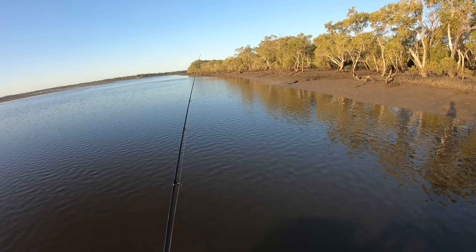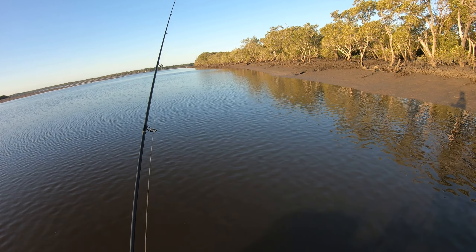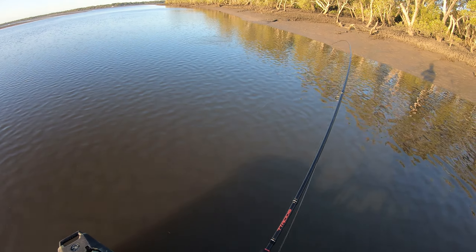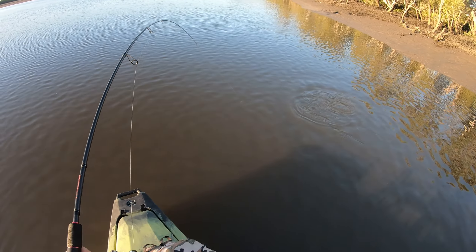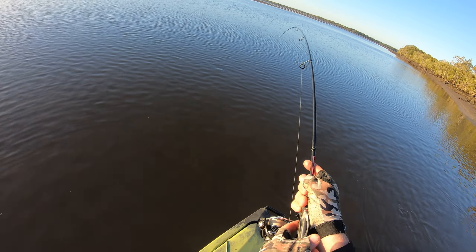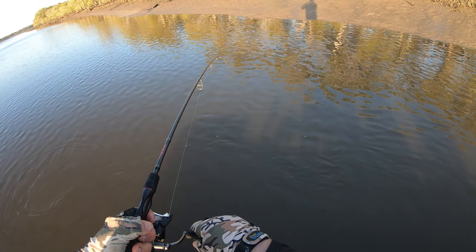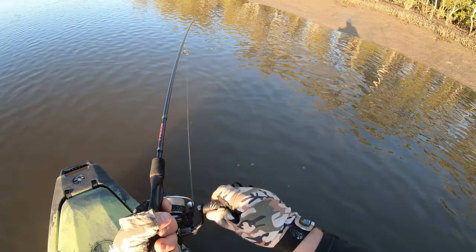Oh, is that a hit — that was a hit, that was a hit — and there he is, he's swimming with it. Oh, he's a good lizard too, good lizard. There he is. Happy day.